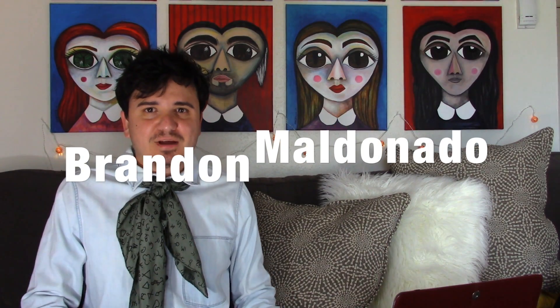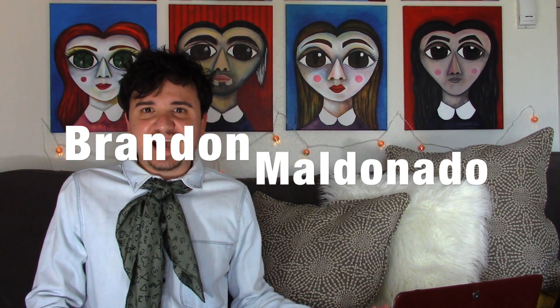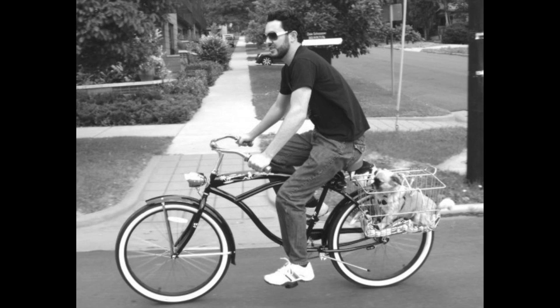This time it's Brandon Maldonado. Brandon Maldonado is an artist that I met by chance on an airplane. I'll leave the video in the description box below because I've talked about that encounter before. He's a great artist, very talented. I love all his work and we're going to do a top 10 Brandon Maldonado video.